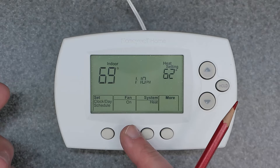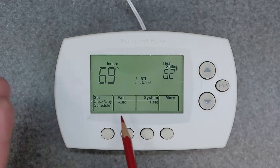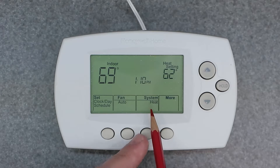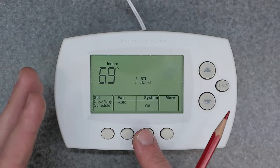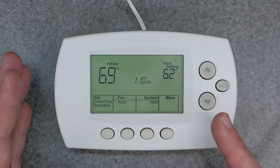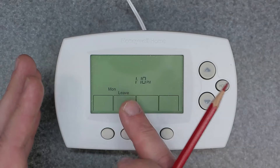That's good if you want it to circulate the air in the house, but you want to keep it in fan auto. On the third button we have the system type: heating, cooling, and off. We're just going to leave it in heating. The more button really doesn't give you much — there's really no more options.